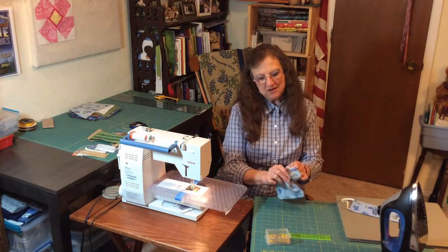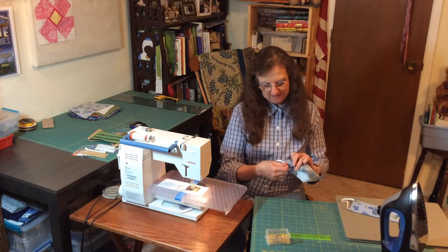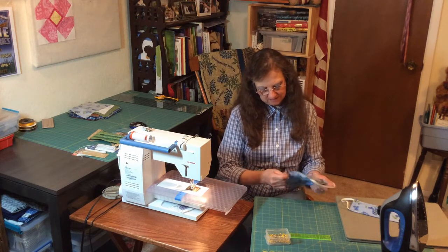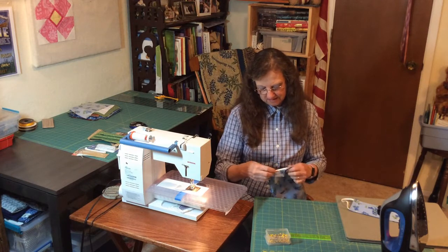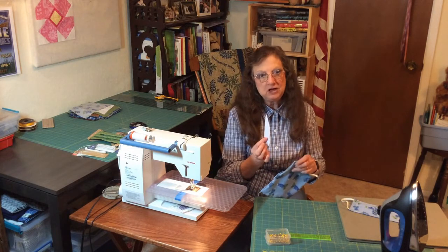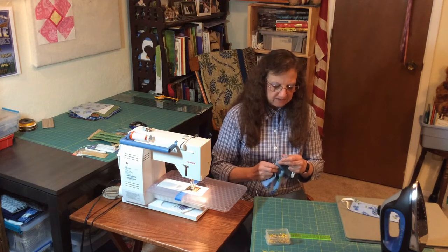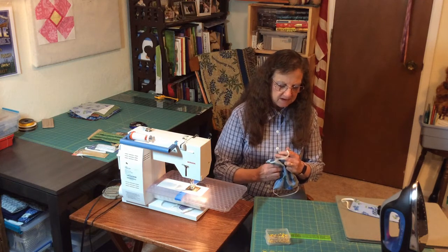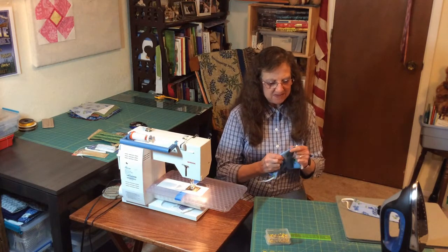Now we're going to take this and turn it so the printed side comes out, and we can pull the elastic out too. You can use the elastic to help pull the corners. You can also use one of these point turning tools, or if you don't have one, you can use a pencil or a pen with a cap. Just gently go to the corner and poke so that it becomes a nice square corner. Same thing on the other side.